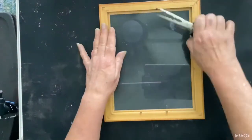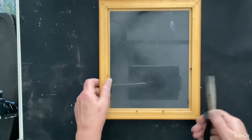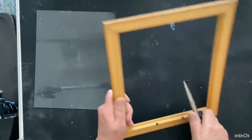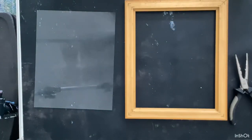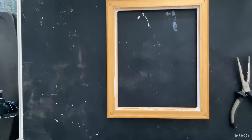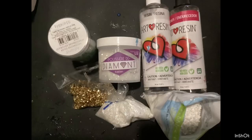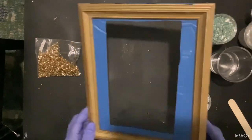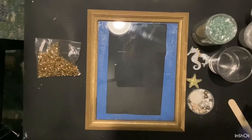The first thing you want to do is prepare your frame. I removed all these little tabs, cleaned up the frame, put some Elmer's glue all around the edge. I don't know why I didn't film it. Put the glass back in, put more Elmer's glue on, cleaned it up. These are the products I'm using. Tape around the back, just in case you have any leakage.